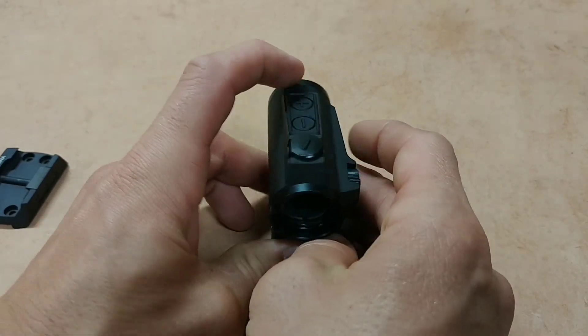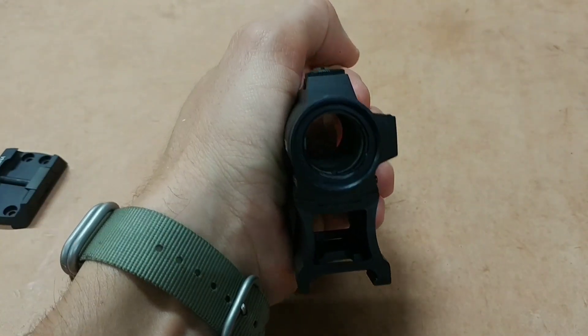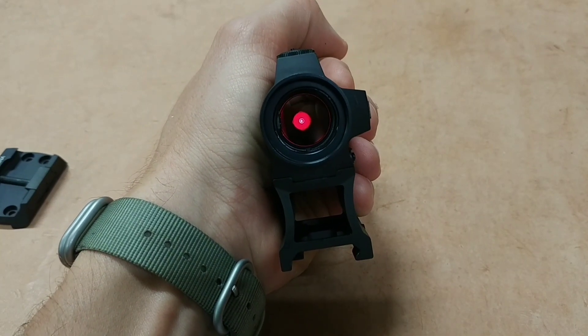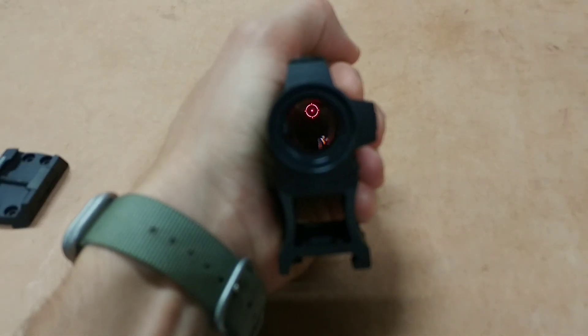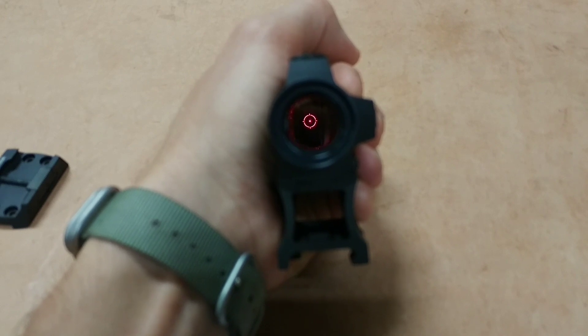So let me go ahead and turn this thing on and you'll see just how crisp this dot is. There it is — there's your reticle. That's the EOTech-style reticle I was talking about: a 2 MOA dot and a 65 MOA circle with the little reticle marks around the circle.